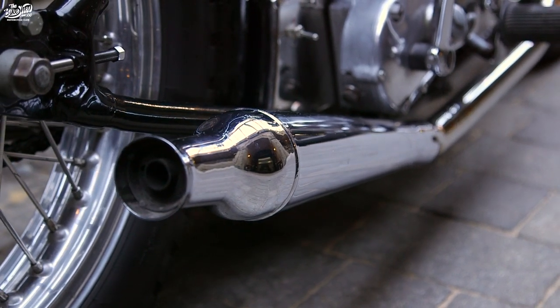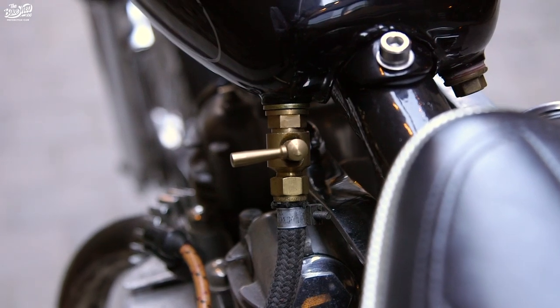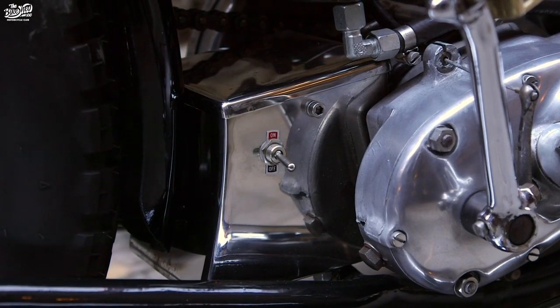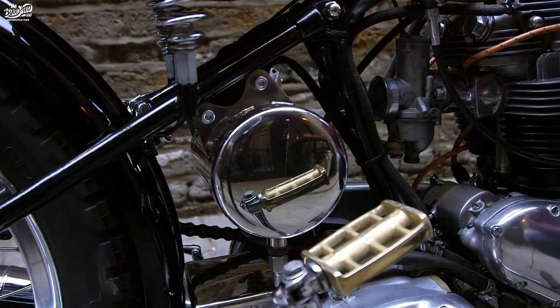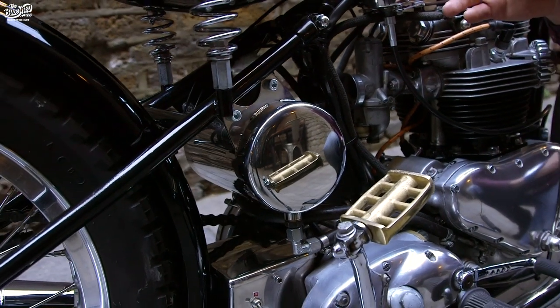There are little details on the bike such as this nice brass kicker and a brass fuel tap on the other side, as well as stainless steel battery boxes and oil tank. Those were made by the guys at MSR Engineering down in Cornwall — they did a fantastic job and they also straightened up the frame for me.